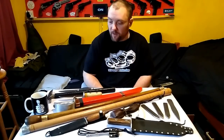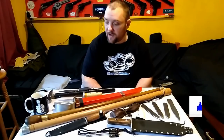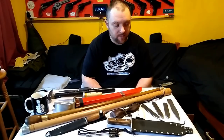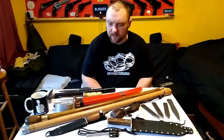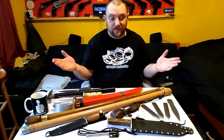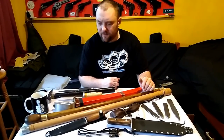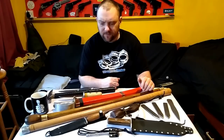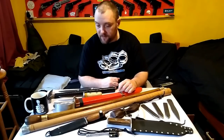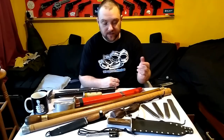Alright everyone, Webcollector here. I thought I'd do a video on some of my recent homemade weapons and similar items that I've been making over the last around about a year. I just thought I'd show them because some people may not have seen all of these. Most of them, I think all of them, have got tutorials and demos, so I'll just get straight down to it.